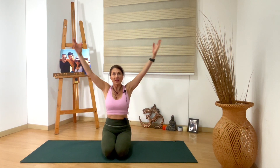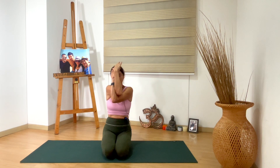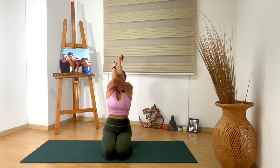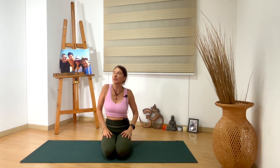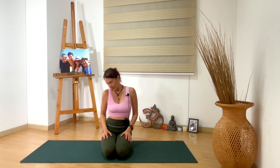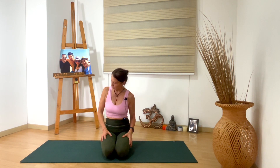Bring your arms up, inhale. And we do the other side — left arm under the right arm. Wrap your hands, elbows aligned with your shoulders, elbows away from your shoulders. Inhale, elbows up, gaze up. And as you exhale, elbows to your chest, chin to your chest. Option to move your neck. Release your hands. Move your shoulders, move your neck. Chin to your chest, gaze to the right, chin to your chest, gaze to the left. Any movement that feels good for you here.